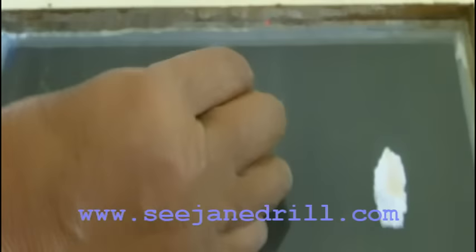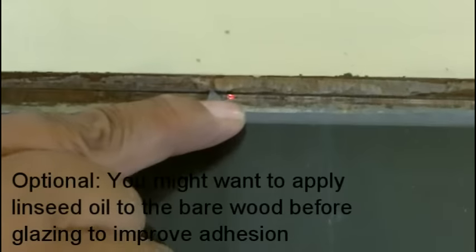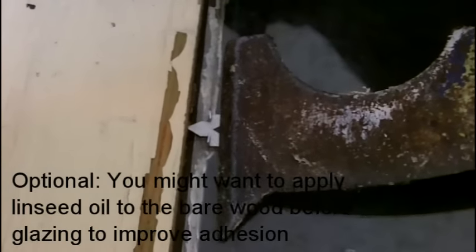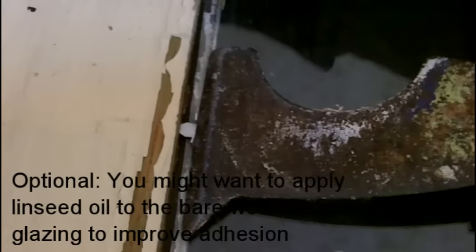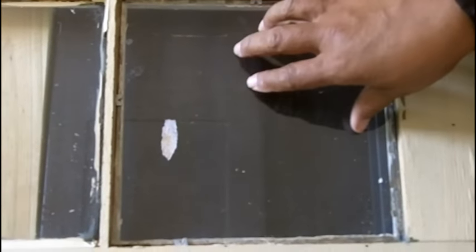The reason you use points is because it helps to secure the glass along with the glazing compound. So I've got my point in position. I'll set my tool on top of it — you use the tool to push it into place. I'm pushing that point right into place there. There we go, that's it. I've got my point set in all four sides, and that's what you want to do.